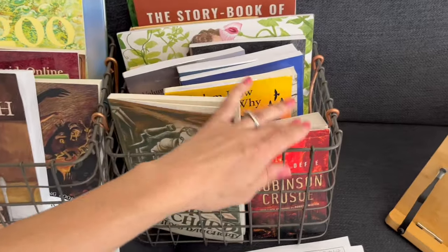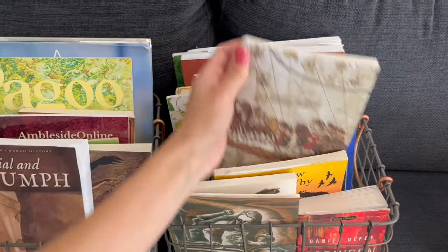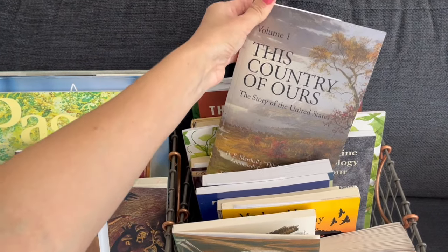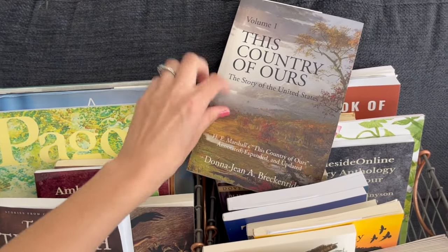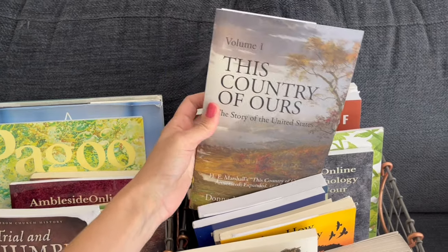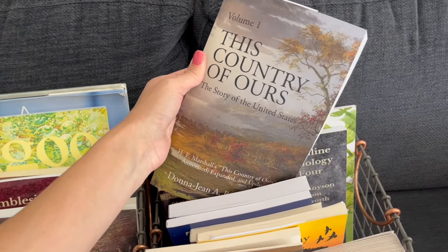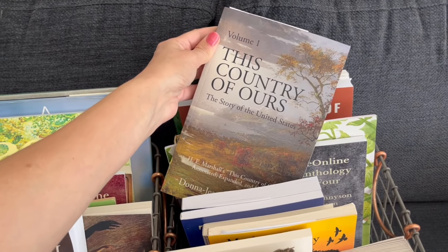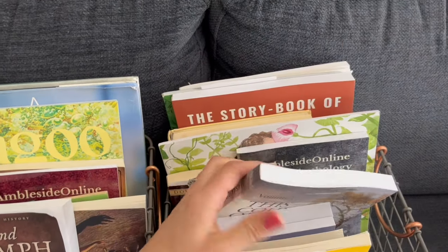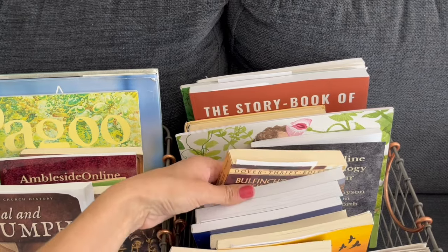For my fourth grader's bin, we've got Poor Richard, Robinson Crusoe, Madam How and Lady Why, and Marco Polo — there are several versions of that one, but I just bought the one recommended on Ambleside's site. There are also several history books they'll be reading through. One particular book I wanted to point out: I bought the version edited by Donna Jean Breckenridge, who has re-edited it. This book has been in Ambleside for a long time but is a little controversial because it contains some really offensive terms like 'savages' when talking about Native Americans. Her version removes those terms — something I'd feel more comfortable reading to my kids.